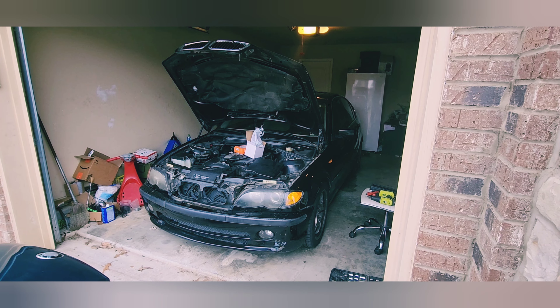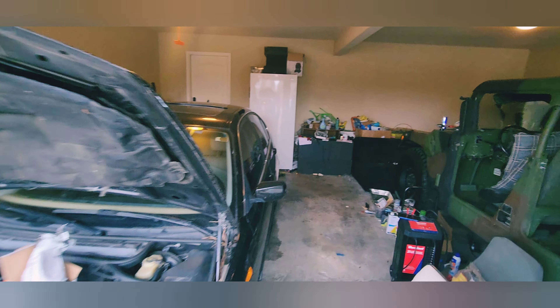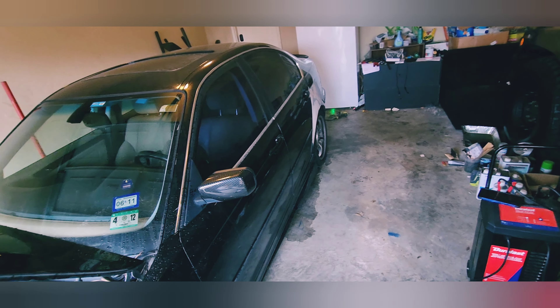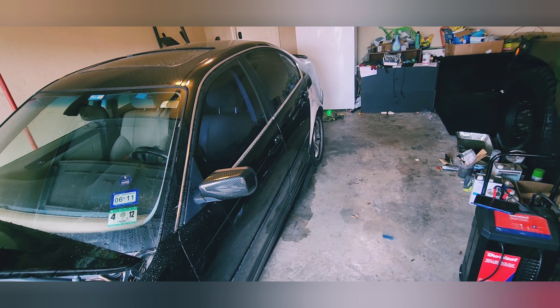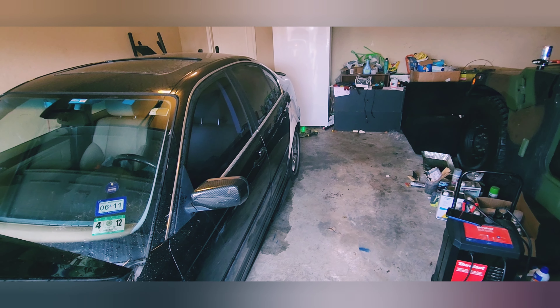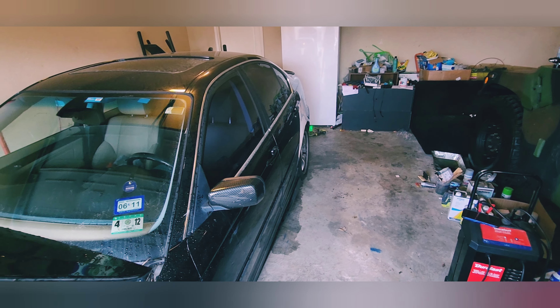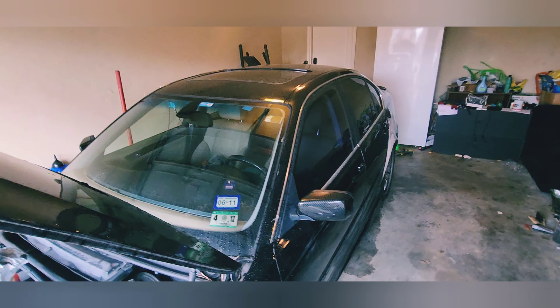Today we're going to change the mass airflow sensor and the oxygen sensor. We're also going to work on the rear quarter panel — as you remember I did the body filler and the bondo and everything, sanded it down. Hopefully today I'll be able to paint it, but I need to fix a couple mistakes here and there, try to make it smooth. Let's start with the mass airflow sensor.